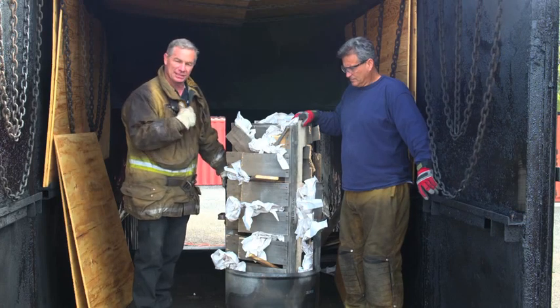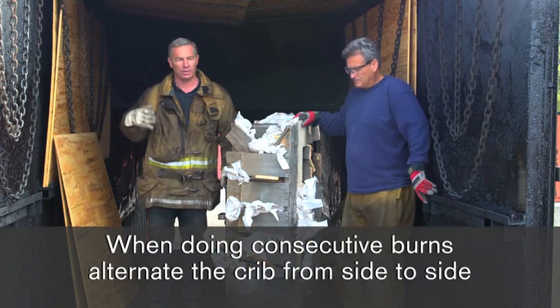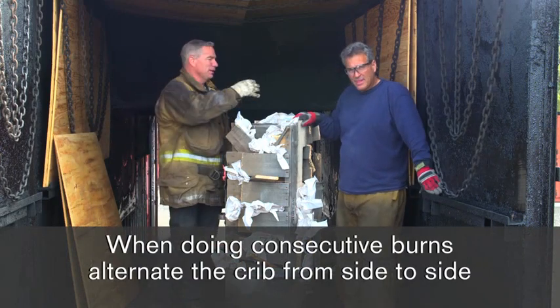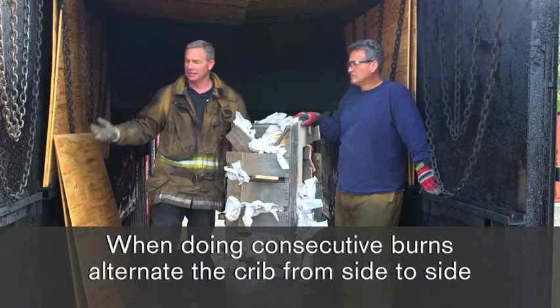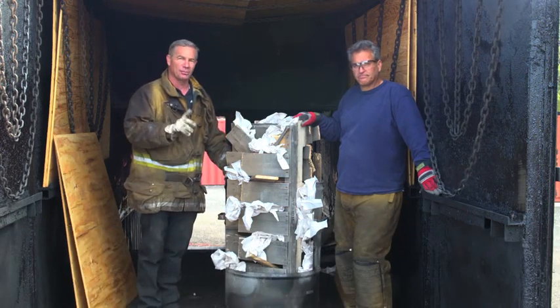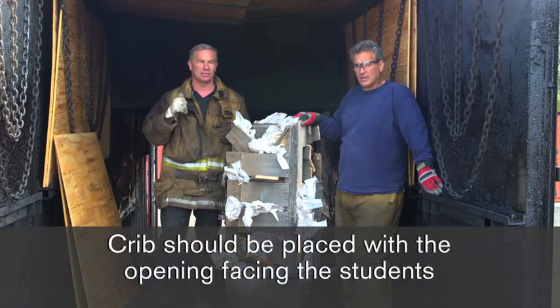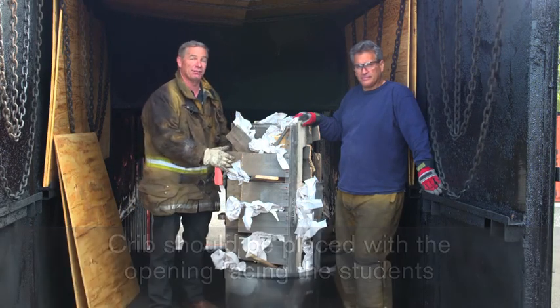When we place this crib in the container on a phase one system we want to alternate from side to side. So if we're going to do consecutive burns, just make sure we alternate from one side to the other so that we don't degrade the connection between the doors. Another important fact is when we place this crib we want to make sure the opening is facing the students so we can access it with a hose line if we need to.